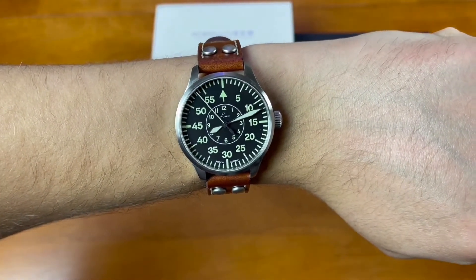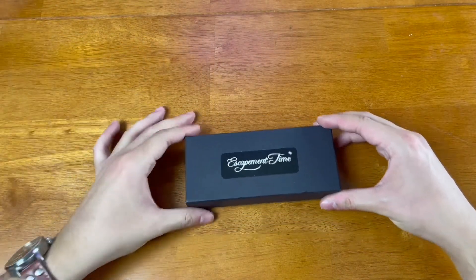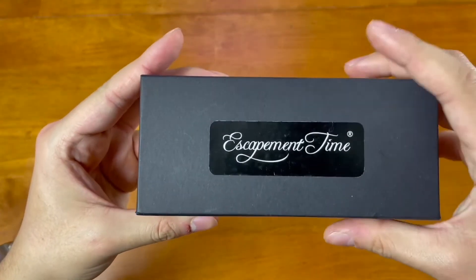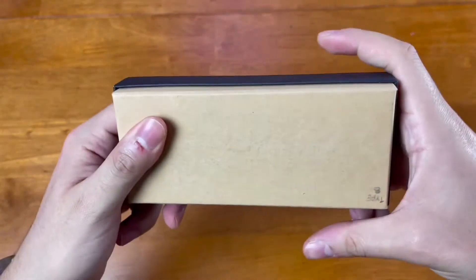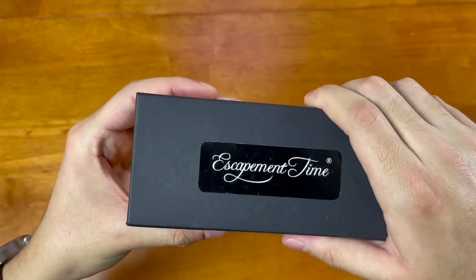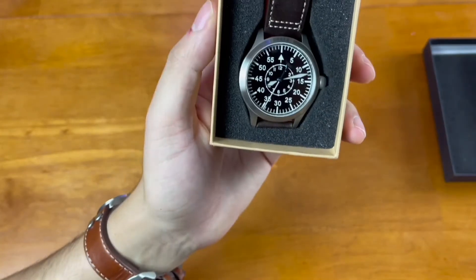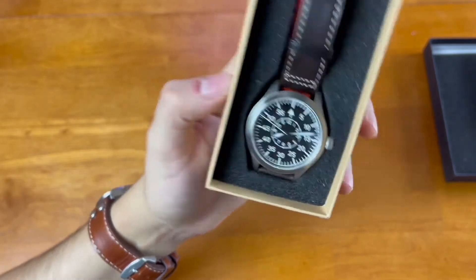Let's go ahead and get into the Escapement Time Type B Flieger that we have for unboxing today. We'll move the Heimdallar to the side. All attention goes to this Escapement Time right now. Really nice cursive writing on the packaging - though it is pretty cheap packaging, just a cardboard box. Let's go ahead and unbox this thing and get into the watch. Really nice watch, guys - I'm super impressed with how this watch looks.